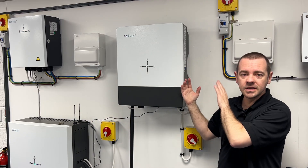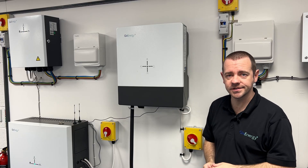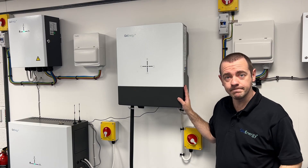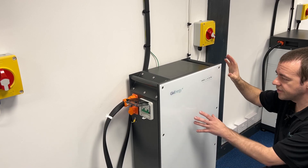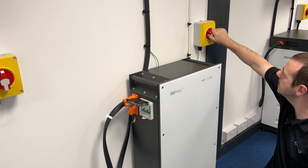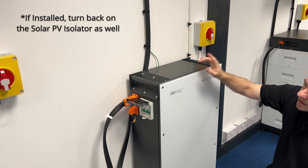Then the signal interference will be greatly reduced, which will improve your wireless signal. Now it's a case of just turning the system back on again. First thing to do with the separate batteries is to turn the isolator on — from the circle to the line — so it points straight up. That's the first step.